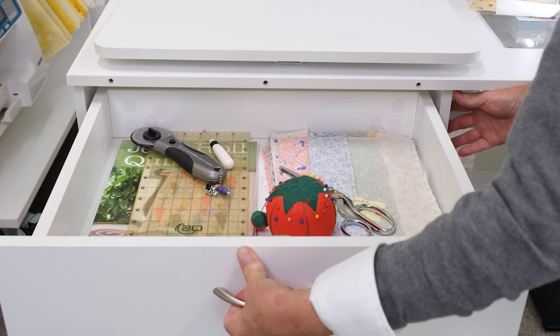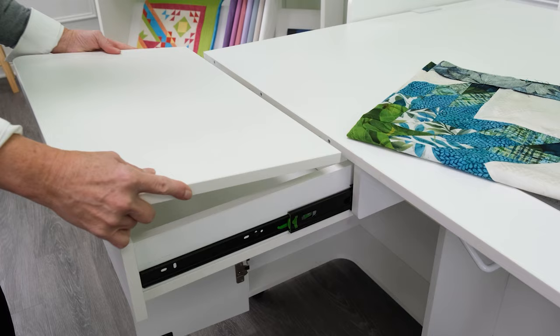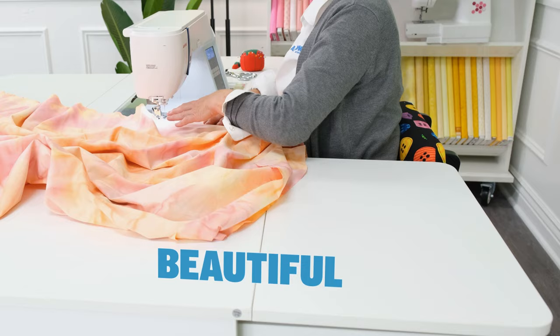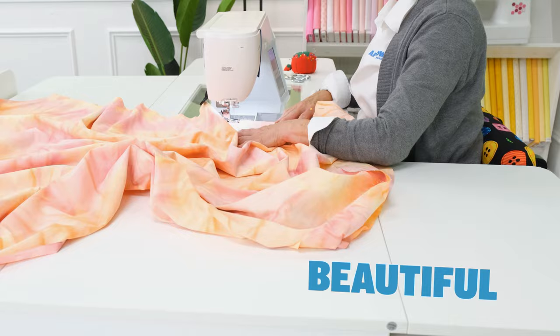When we're sewing, so many of our projects, if you think about it, start in the front. So with this left side support, it gives you that wonderful surface to support your project as it's flowing over the bed of your machine. Beautiful support on that left side.